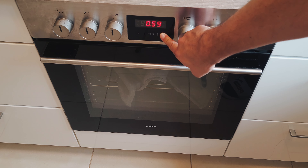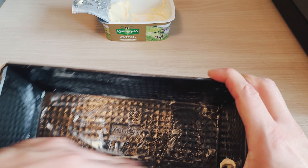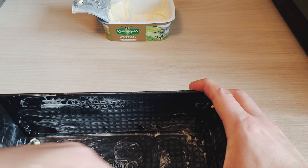Meanwhile, you can prepare your baking pan. If you do not have a box-shaped baking pan, you could also just put the bread on parchment paper — but I haven't tried it, so maybe Google it first.